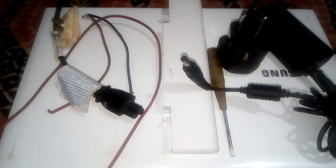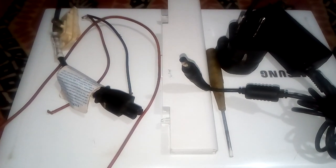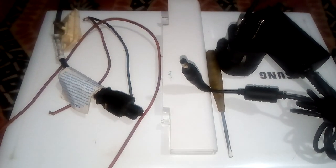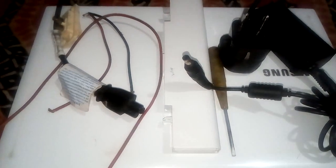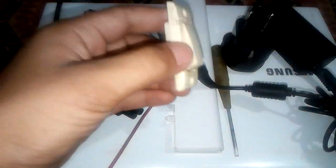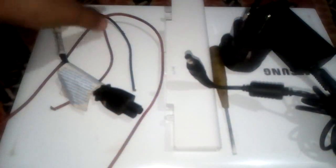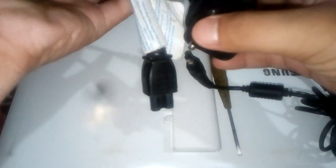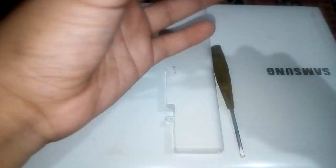Hey guys, what's up, it's me Sami Khanal again on this channel. Today I want to show you how to charge a laptop dead battery directly. Let's start our project. We need a switch, a meter-long wire, red and black wire, a laptop power adapter, a dead battery with dead cells, and a screwdriver.